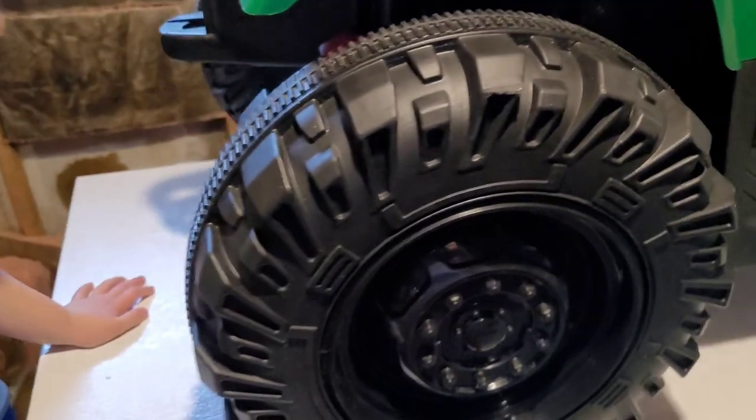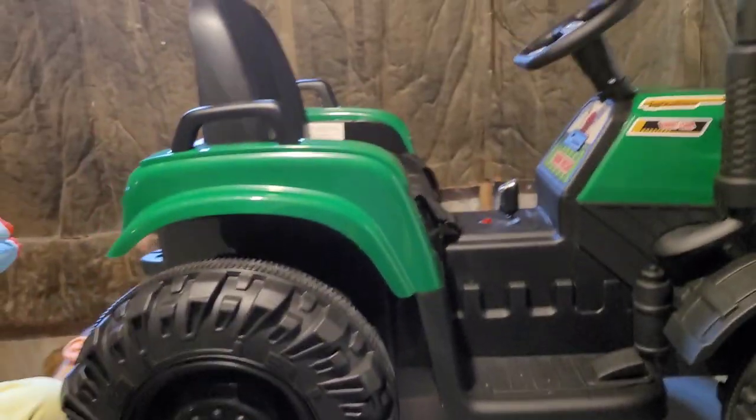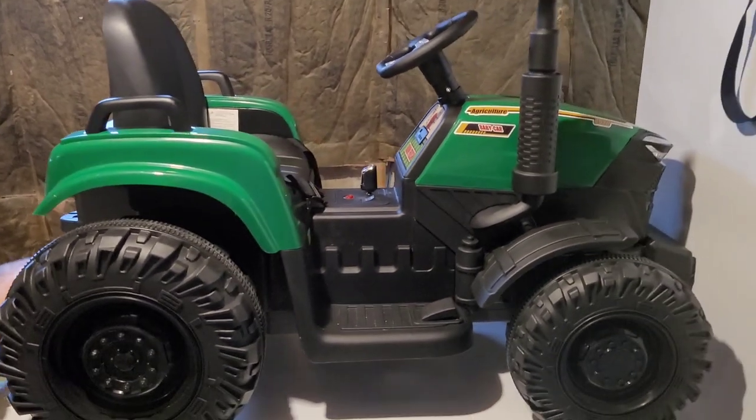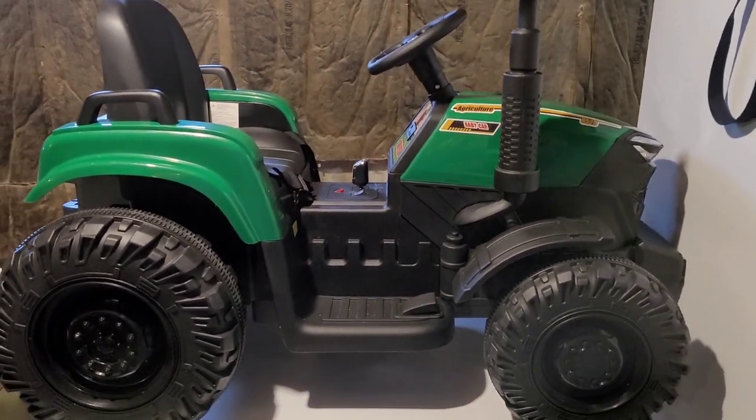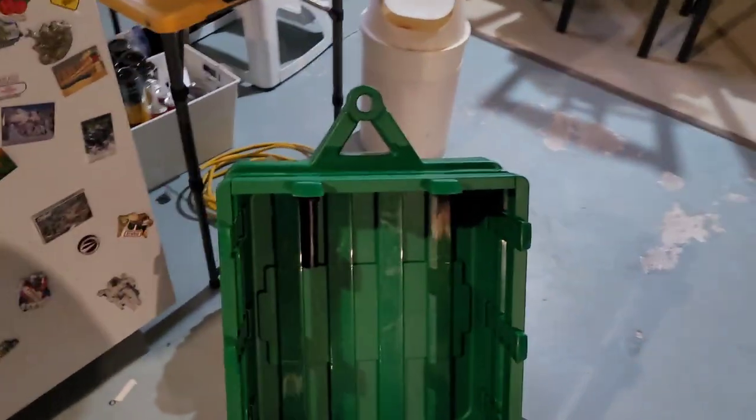You can follow the directions on that, though the directions weren't great — which is partly why I wanted to make this video, to give you a look at how things go. This is the trailer hitch assembly here, and that needs to get screwed on from the bottom. Pretty straightforward to put it together overall. My wife and I took maybe half an hour to get the whole thing assembled.